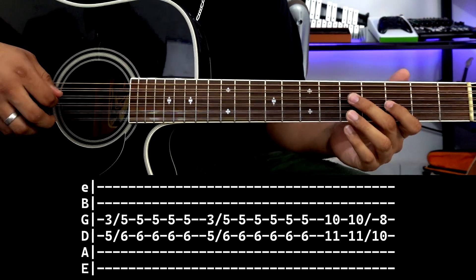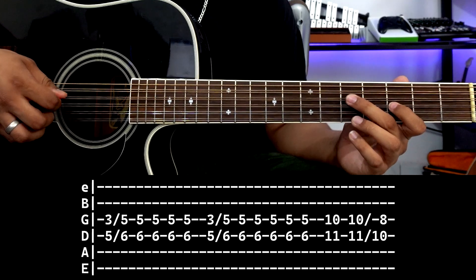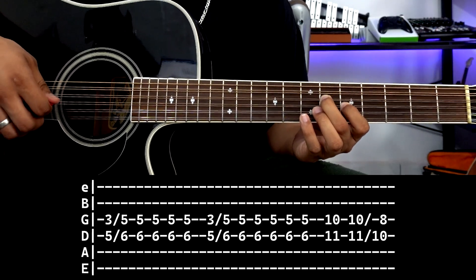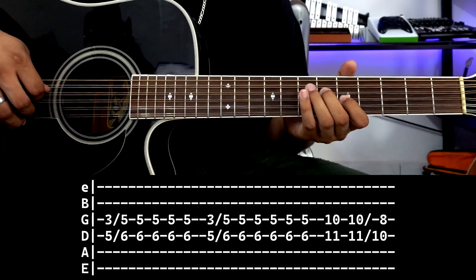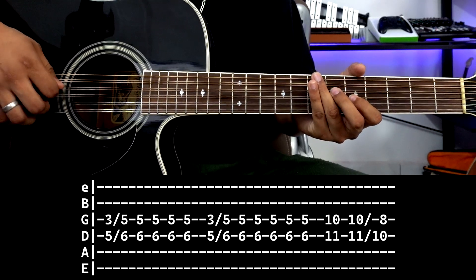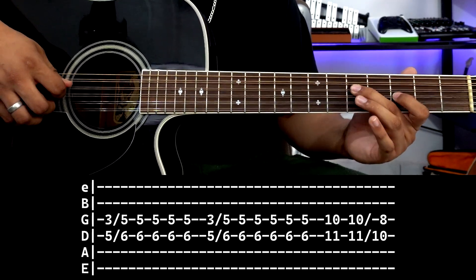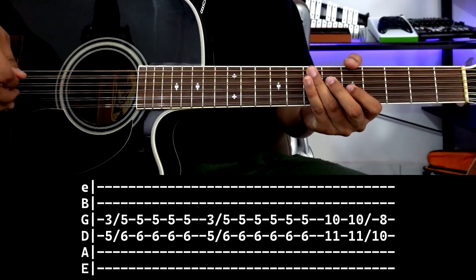But here it is again. Remember: 3rd string fret 3, 4th string fret 5. We strike and slide to 3rd string fret 5, 4th string fret 6. Then the same strumming hand action: four strokes — down, up, down, and one more stroke down. Again we slide, same thing, three times, three times.